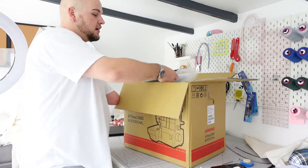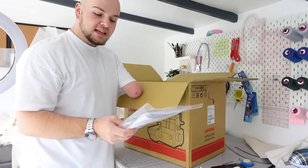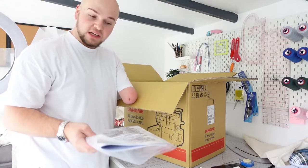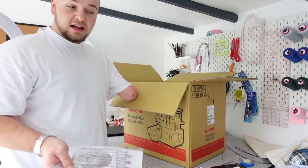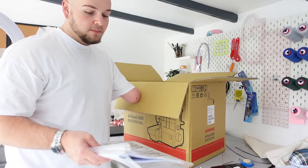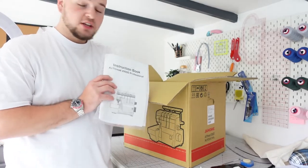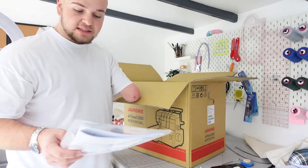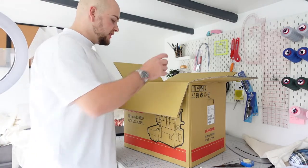The first thing on top is the instruction manual along with an instructional DVD. I personally won't be using the DVD because this machine is pretty self-explanatory. As you guys know, if you've watched my overlocker for beginners video — which is now heading towards 40,000 views — I know how to use an overlocker. But if you are new to them, there's a manual, and I will have a full YouTube video coming out on this in a few weeks' time.